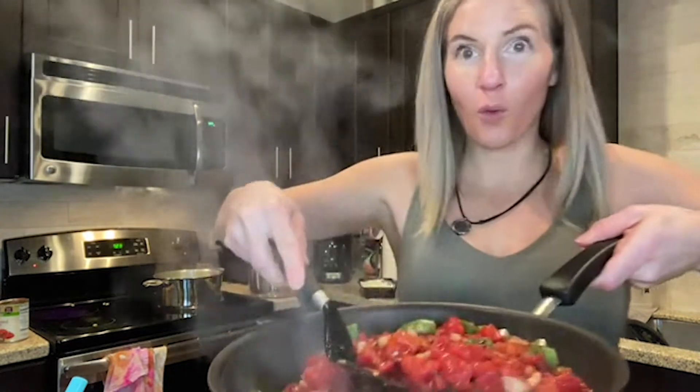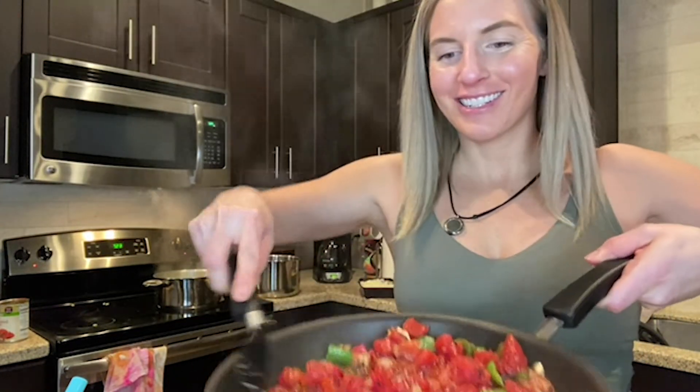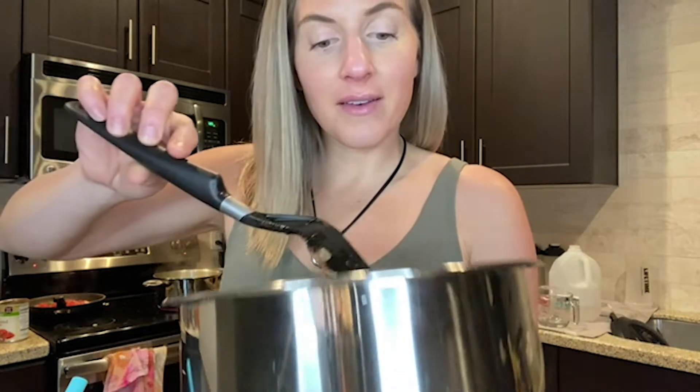This looks good. Oh my god, it smells good. That looks so divine. I'm going to add in some of my lentils that I cooked. These are green lentils, and they have 12 grams of protein per fourth of a cup.